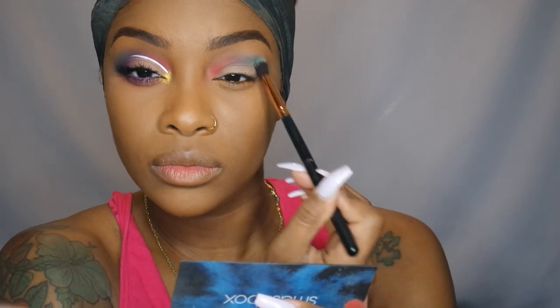Like I said, this eyeshadow look can go left really quickly, and this is where my eyeshadow look went left. Now that I have it kind of blended, I'm just going to keep going back and forth between the two brushes and the two colors until it's blended together and looks seamless — like this side.